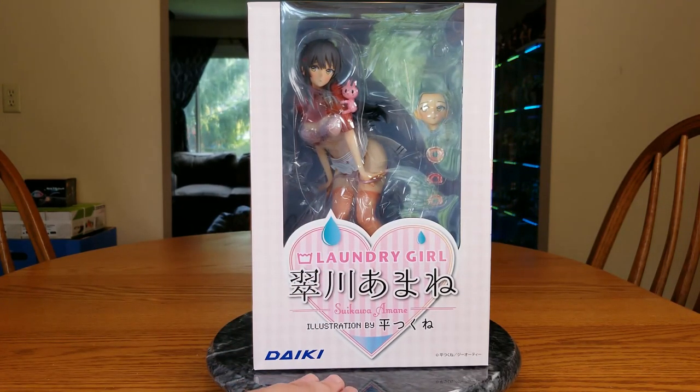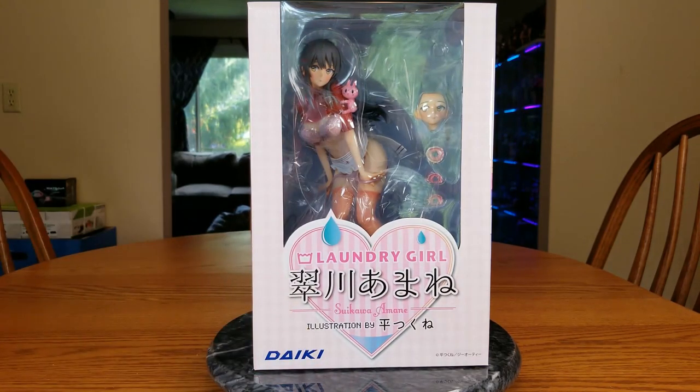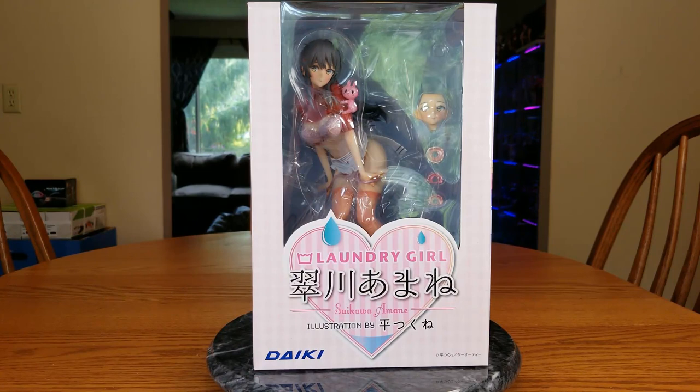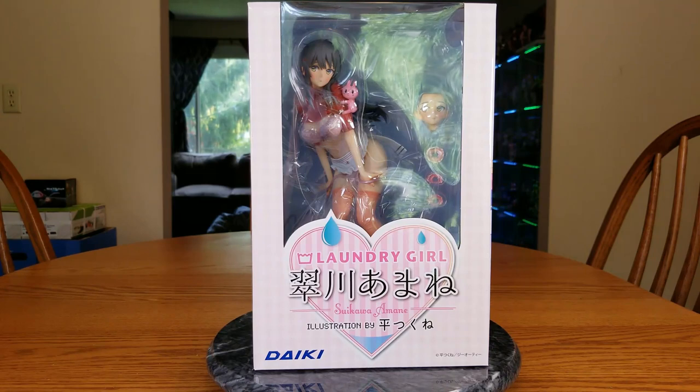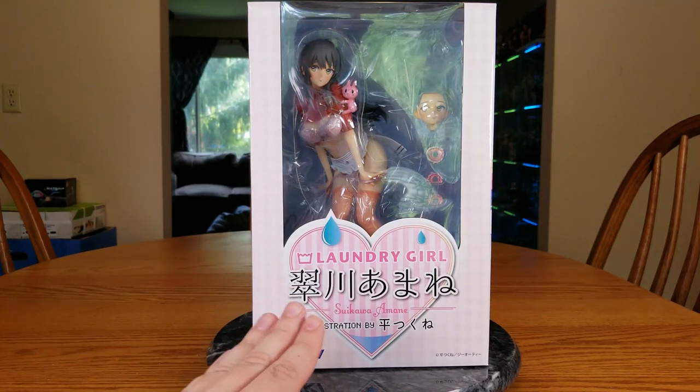She released on June 14th of 2021. I ordered her back on September 25th of 2020, paid for her on the 16th, and received her today on the 21st of June, so DHL took their sweet time. She was not cheap — she cost 17,760 yen, pre-ordered at Ami-Ami, which at the time of conversion was $168.23 for me.